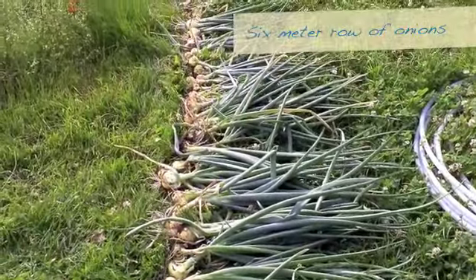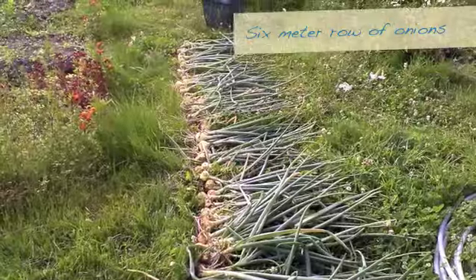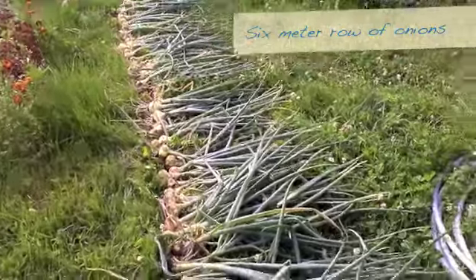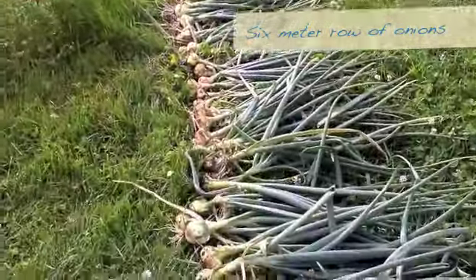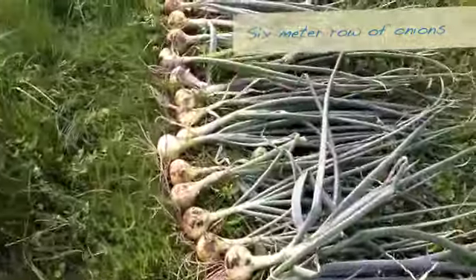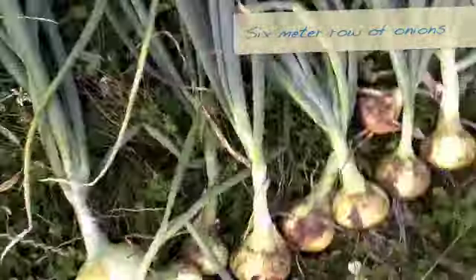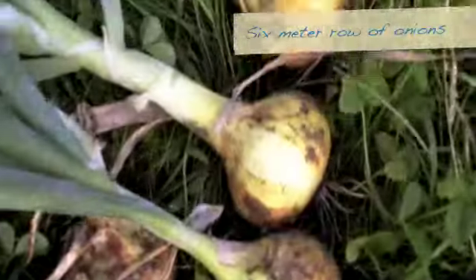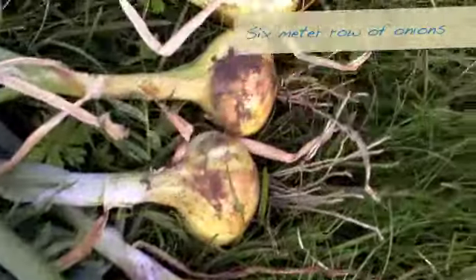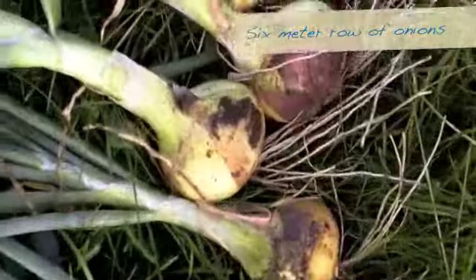It's quite magnificent really, going way off there into the distance. Look at that. Let's see how many metres we've got of onions — one, two, three, four, five, six. Six metres. They are beautiful. A very good harvest.